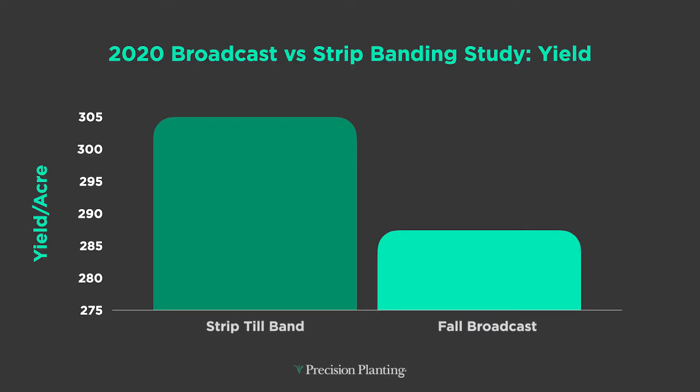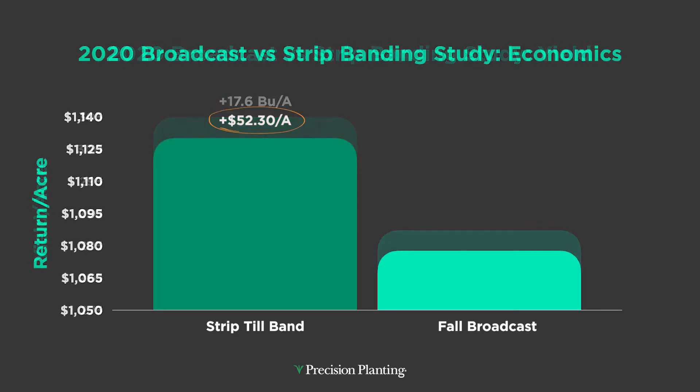Look at spreading dry fertilizer on top of the soil surface like we've traditionally done for years and decades, compared to strip-tilling those high concentrated bands of fertilizer in the bottom of the strip. Last year in 2020 at the PTI farm, we saw over 17 bushel advantages from that fertility program. That times the price of corn, we were making over $52 an acre in that scenario. That's why strip-till has been very successful for us two-fold — tillage being number one, but fertility being also very important.